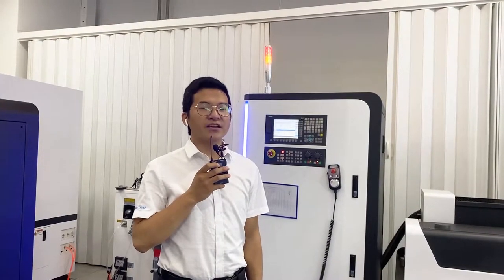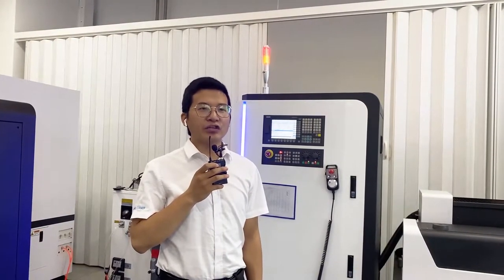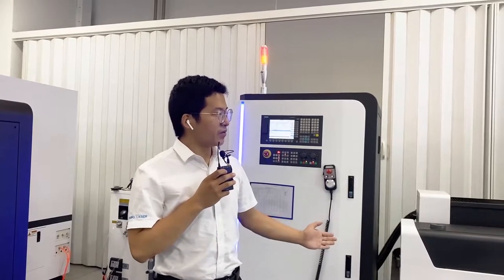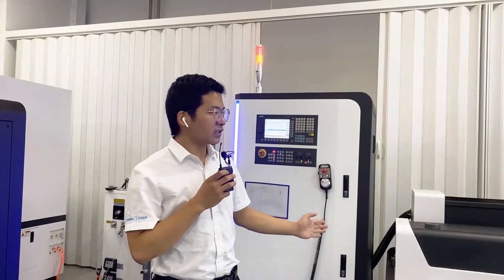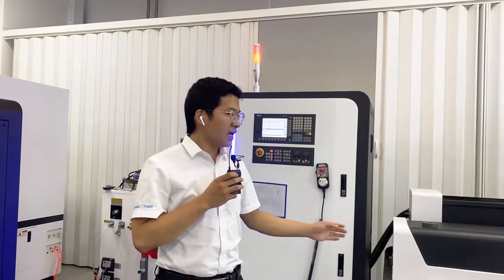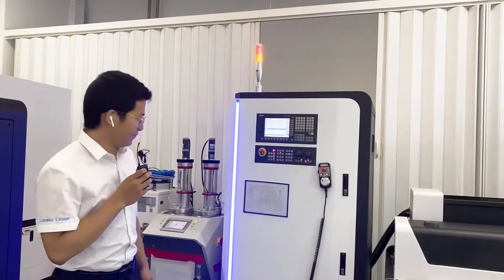Hello everyone, this is Bob from Senfeng Limbing Laser. Glad to meet you here. Next to me is the machine. We call it fiber cleaning machine. This is our high technology. Let me introduce the machine to you first.